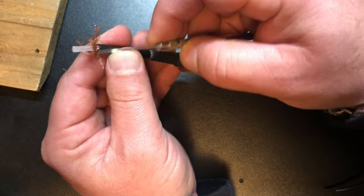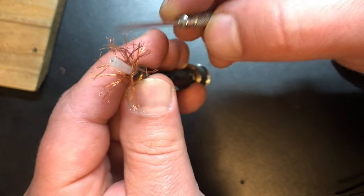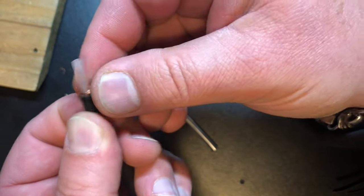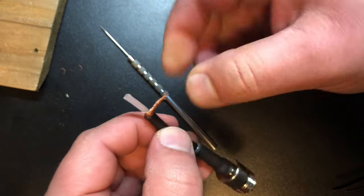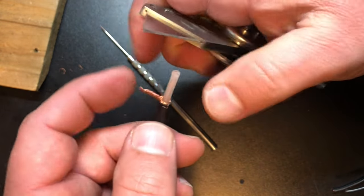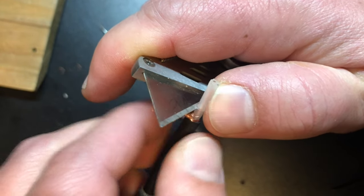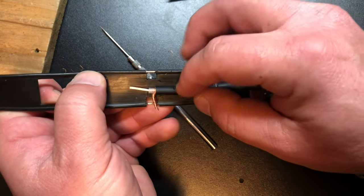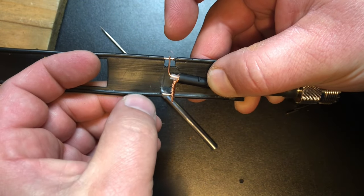Now we're going to prepare our pigtail so we can solder it to the feed point. I actually like to use a little pick to spread apart the braid — I've got these at Harbor Freight, a pack of about five little dental pick things. You can unfan the braid and then yank it all over to one side, twist it all nice and tight together, and then strip it rather than cut it — that would be bad.